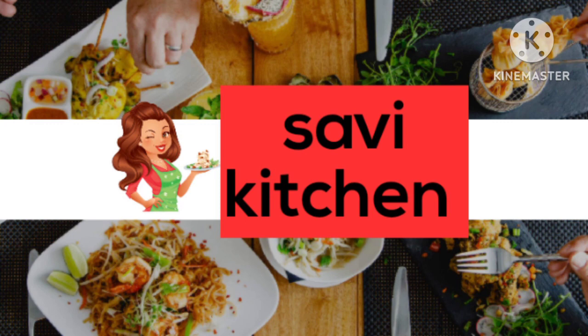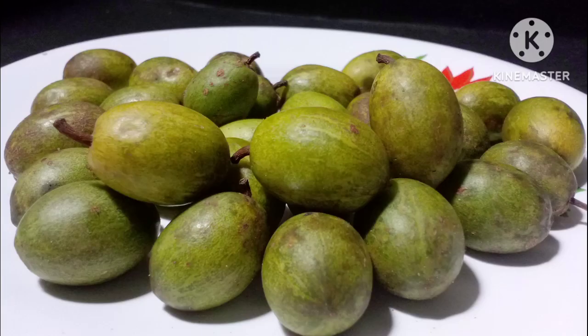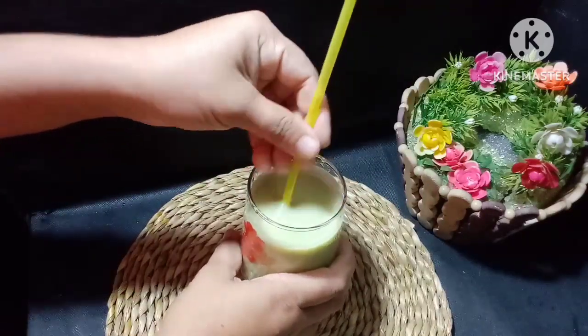I will introduce a little bit of juice in my channel. I will introduce some juice recipes. This is a little bit of juice. In the morning, I will add juice in a bit. I will add a little bit of juice in my mouth.